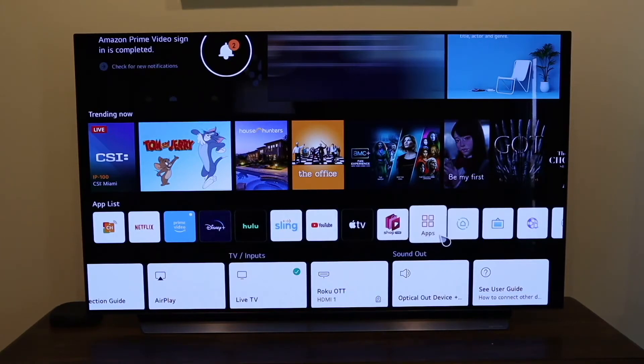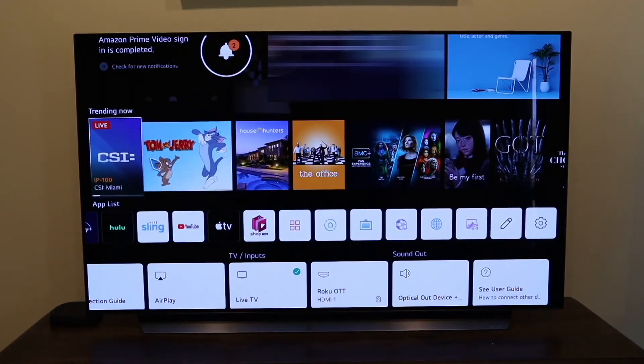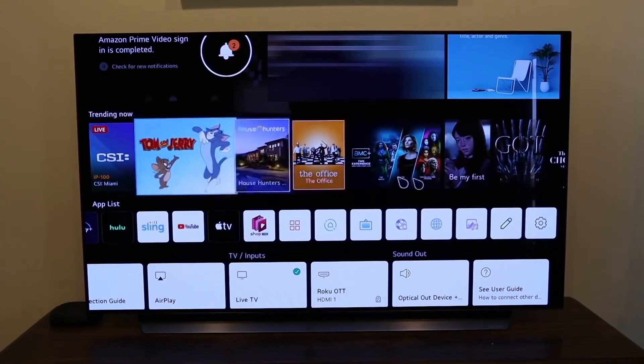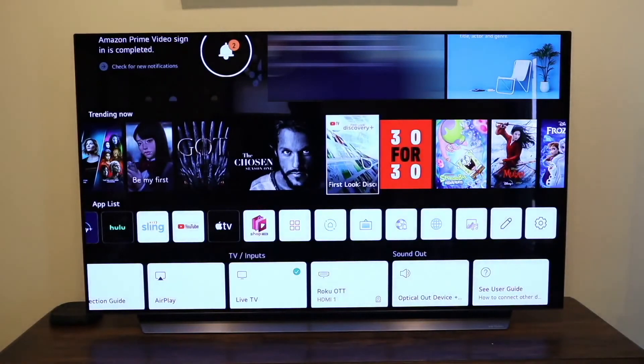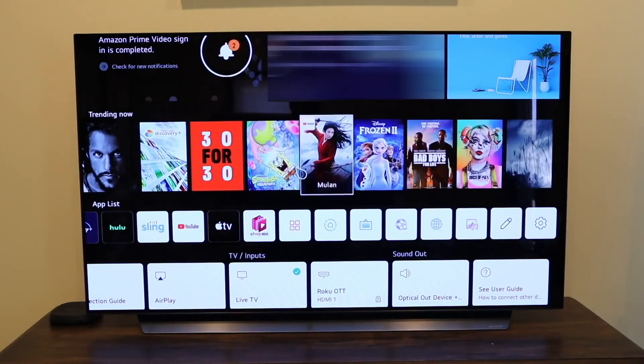This is where you'd go to get other apps installed. There's an art gallery, sports alert, and settings. Up here is a Trending Now section with suggested content to watch. There's The Chosen — I kind of recommend that, it's a pretty good show. And here's Discovery+ — I was wondering if LG had Discovery+, and right there it is.